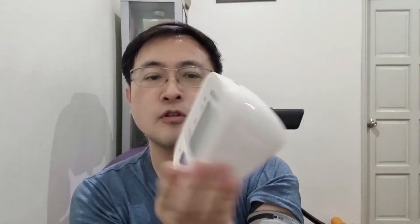Alright, 124 systolic and 79 for my diastolic. Pulse is 84. Very good.